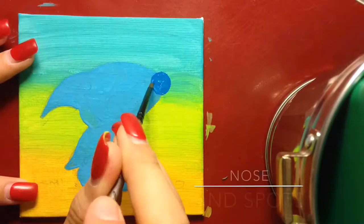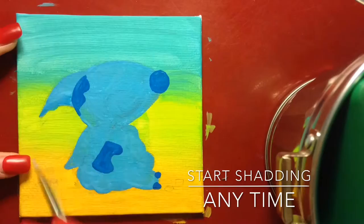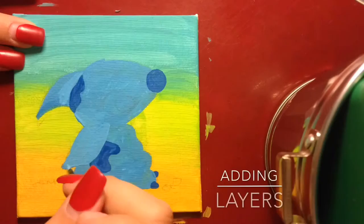I started off with the nose and the spots - from my perspective I could see the lines so I filled them in with the navy blue. The next step was doing the shading. You can do this all over but you have to do it while the paint is still wet, then just fix everything up.